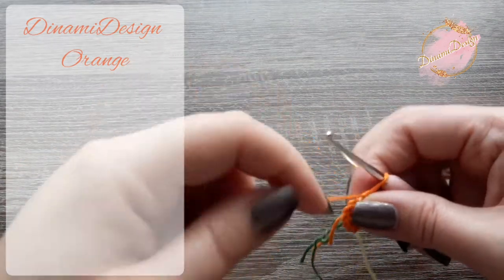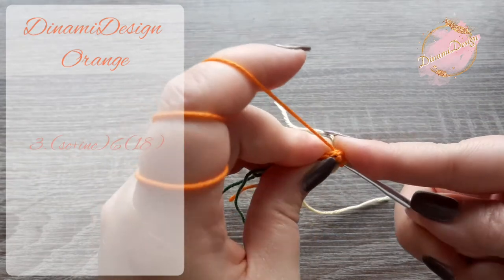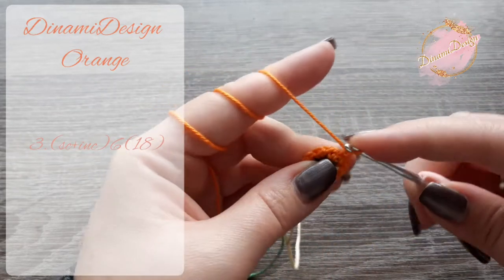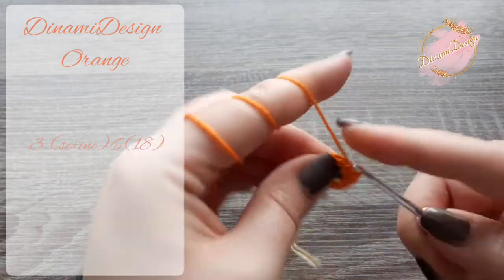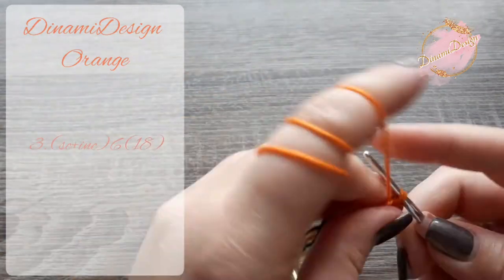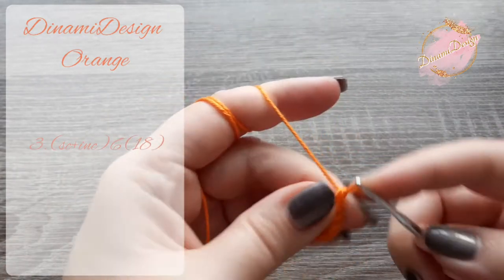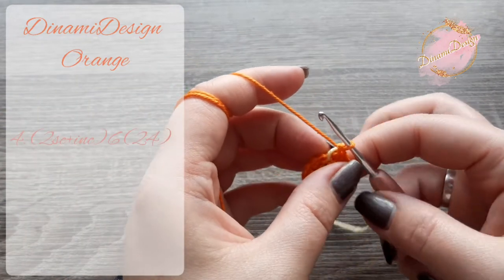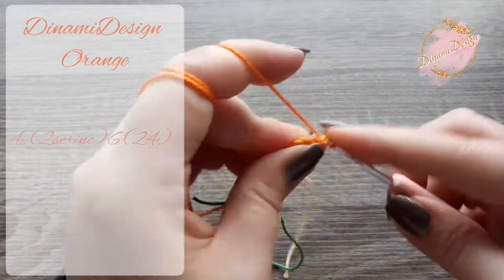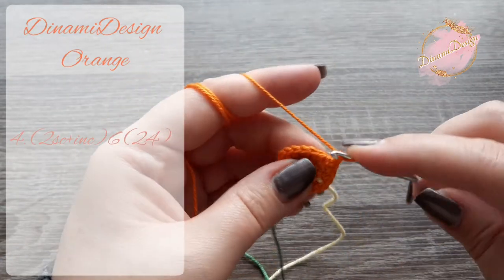Place your stitch marker and let's start to crochet the third row. We are going to make one single crochet in the first stitch and an increase in the second one. We repeat this pattern six times. At the end of the row we have to have 18 stitches. In the next row we are going to make two single crochets in the first two stitches and an increase in the third stitch. We repeat this pattern six times. At the end of the row we have to have 24 stitches.